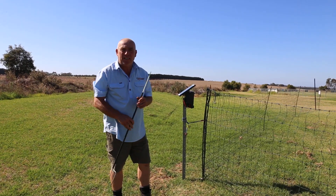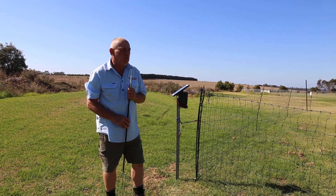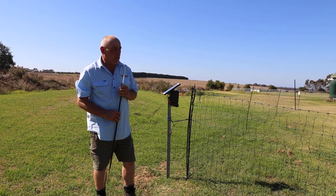I'd just like to run through our electric net product. Our netting, as you can see, is all green and 1200mm high, which is 1.2 metres.